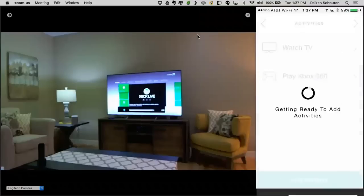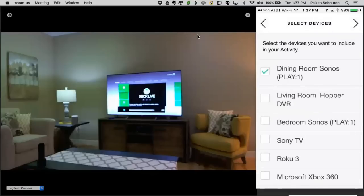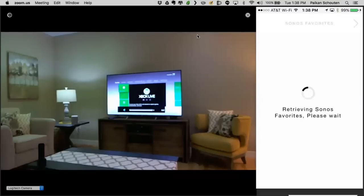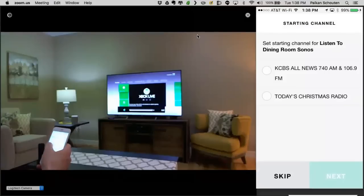Now that we've created the Xbox activity, I'll click Add Activity again. We're really trying to save you time by already recommending these activities. Most of these you're going to set up anyway, like Listen to Sonos in the Dining Room. Just like Watch TV, this is a great example of combining lights. I'm just going to quickly set up a standalone Sonos activity. Just like Watch TV, we also provide favorites for the Sonos player.